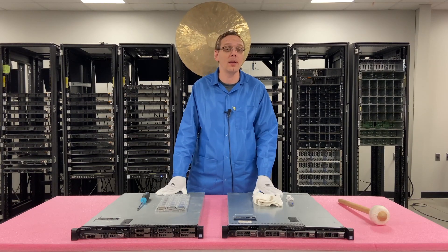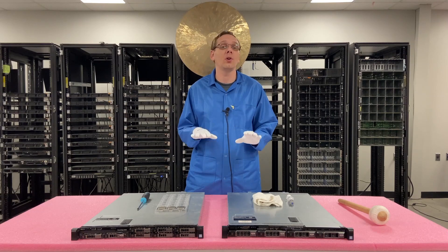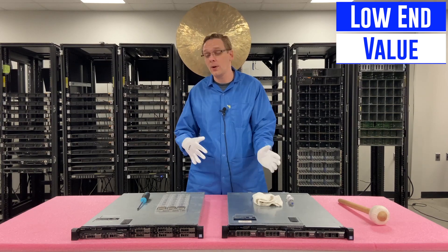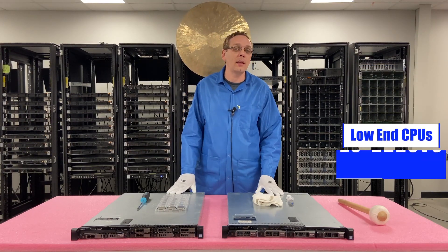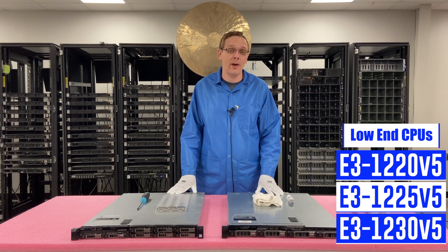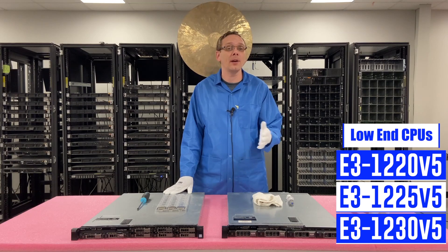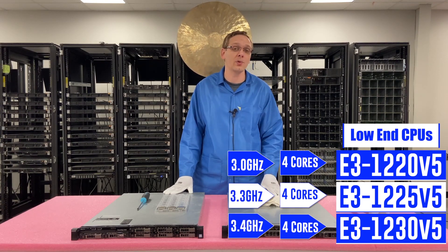One of the things we get asked all the time is what CPUs do we recommend for the R330? It really depends on what your application is. For the low-end side, our go-tos are the E3-1220 V5, the E3-1225 V5, and the E3-1230 V5. That's actually what we have inside right now — we're going to be removing it. All three are four cores, ranging from 3.0 GHz to 3.3 and 3.4 GHz.